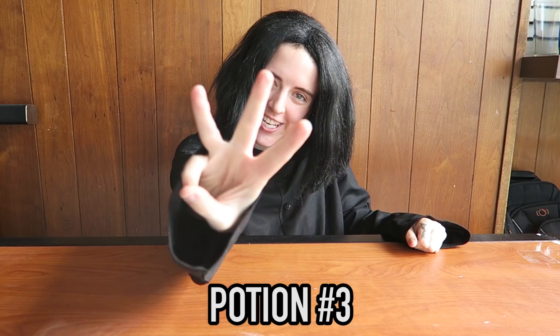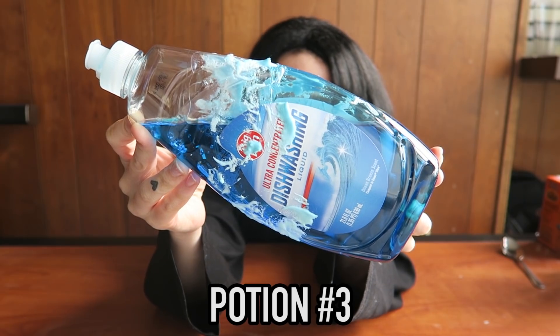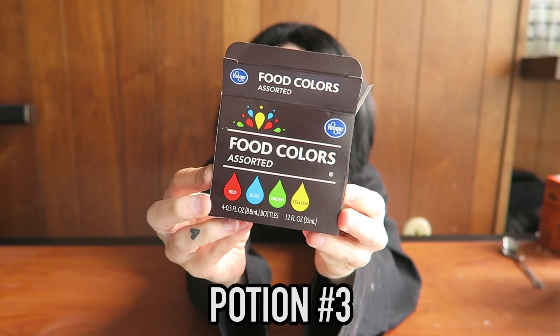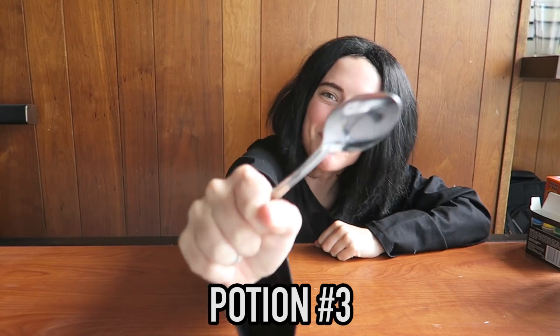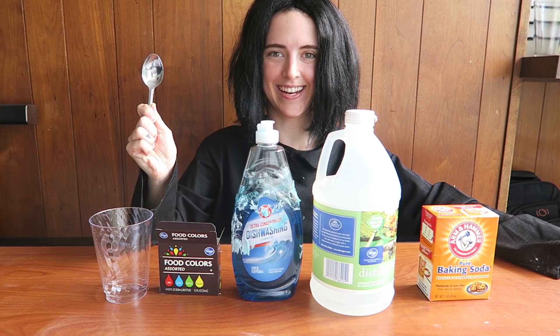Potion number three. Here are your ingredients: baking soda, vinegar, dish soap — mine is covered in slime — food coloring, a cup, and a spoon. I just keep using spoons in every experiment.